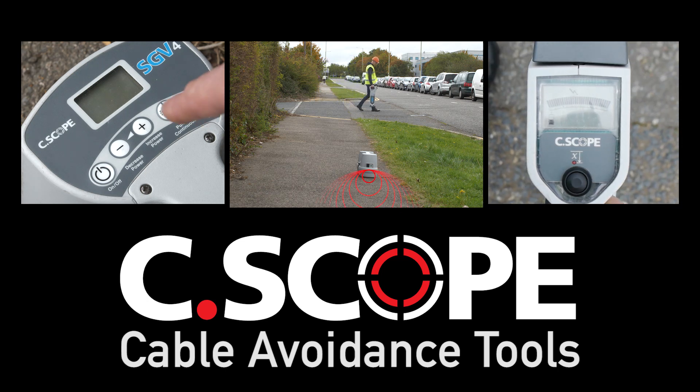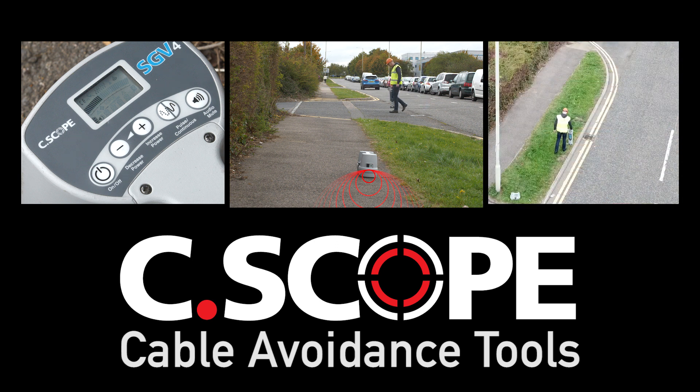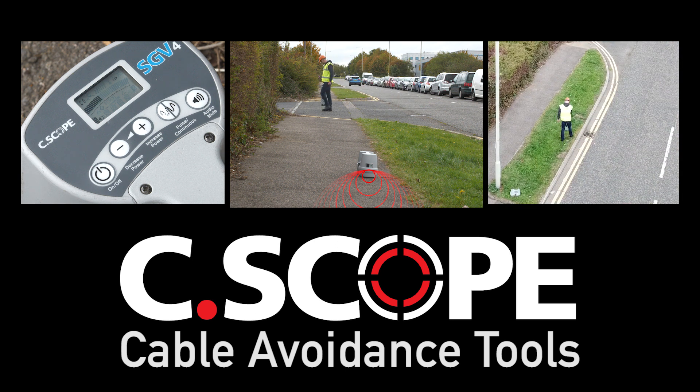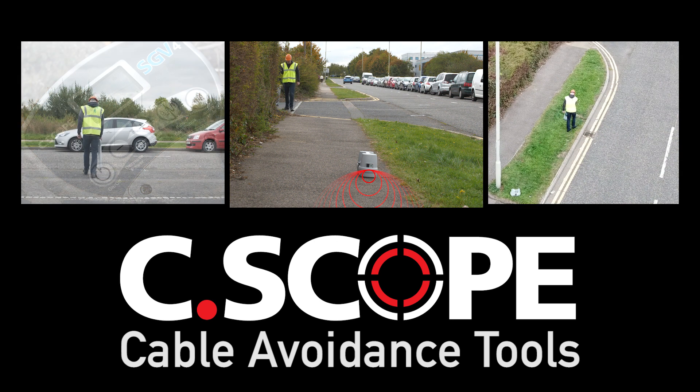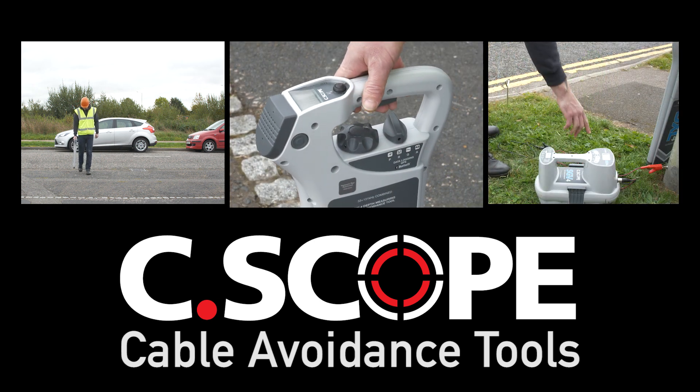Seascope cable avoidance tools have four detection modes to select from. Each mode provides specific advantages, and any full survey should utilize all of these modes to offer the best chance of detecting as many metal pipes and cables as it is possible to detect.